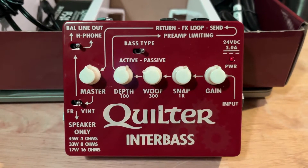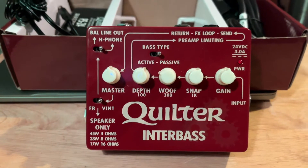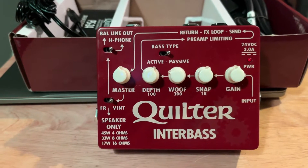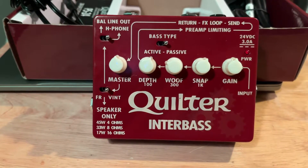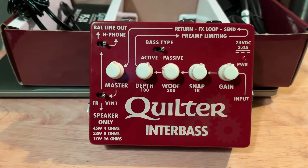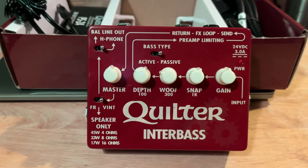The other application I mentioned is using this as a preamp. When I'm doing double duty with both upright and electric, I need to get the upright up to the same level as the electric. The electric has a nice strong signal, but the upright has a piezo pickup which is low output, so I need to match the levels. A preamp like this can push the upright signal up to match the electric bass, and I can also EQ the upright differently than the electric — so I essentially have two separate signal paths.